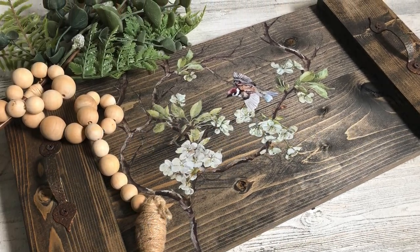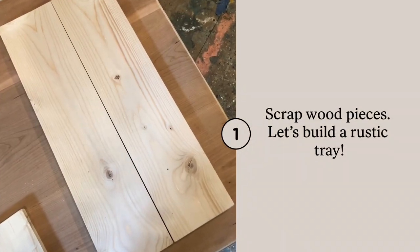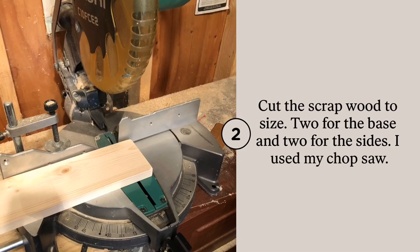Hello and welcome. My name is Melissa. I am the owner and artist at the Top Drawer RVA. Today I'm going to show you how to use some scrap wood pieces to build a beautiful rustic tray.